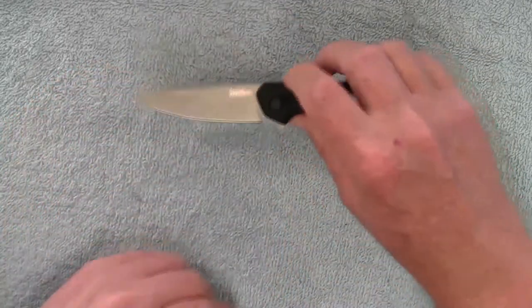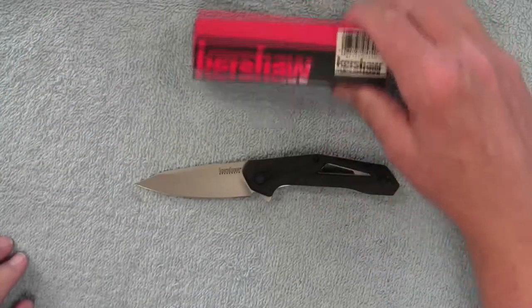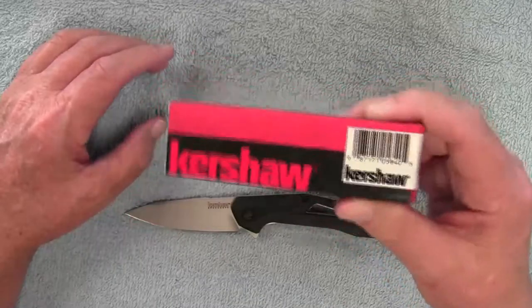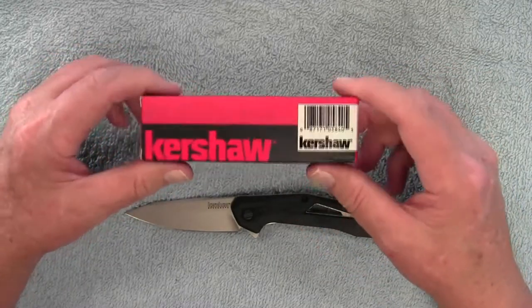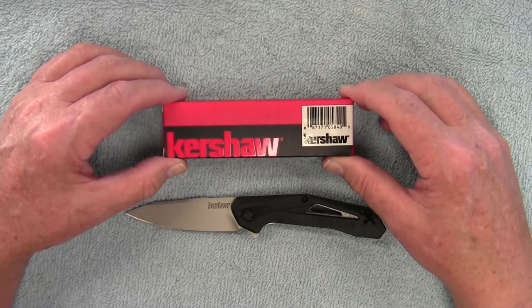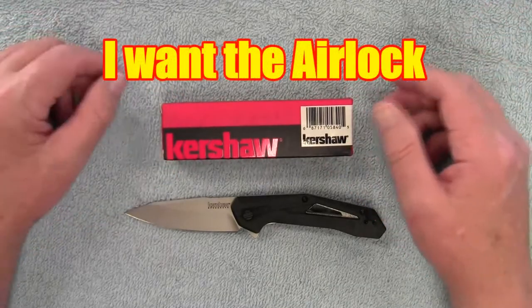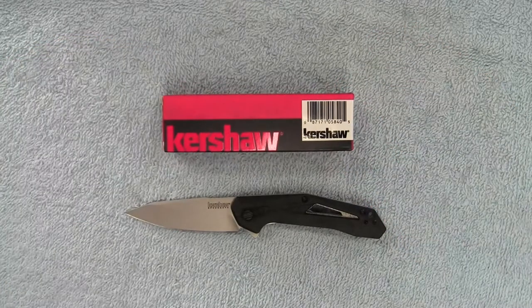So anyway, there it is — a quick look at the Kershaw Airlock. I'm going to do a little giveaway: I bought two of them on that Black Friday sale, so there's a brand new one in the box right here. I did take it out to inspect it to make sure it was in good condition, but it is unused. If you're interested, I'll put a list of rules down below — just include the words 'I want the Airlock' in your comment, and in about a week I'll do a drawing. One lucky person will receive this. Thanks for watching, good luck to everyone that enters, and we'll talk to you later.